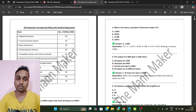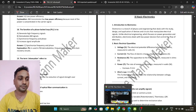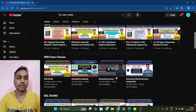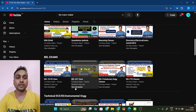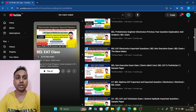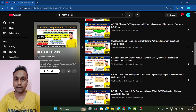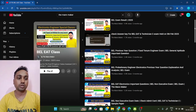For the non-technical section, I will provide video classes on my channel. If you come to my channel and look for BEL-related exams, I have a playlist — go to the EAT classes playlist. There you will find important questions and mock tests covering both technical and non-technical sections. I will also upload more non-technical and technical content, and those questions are important for your exam as well. Complete all of these.